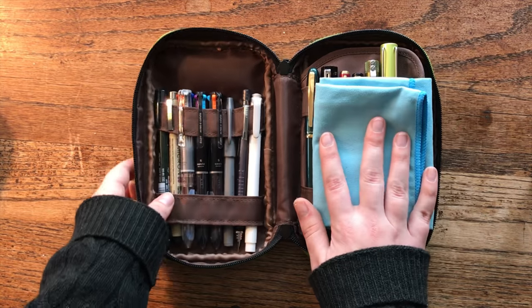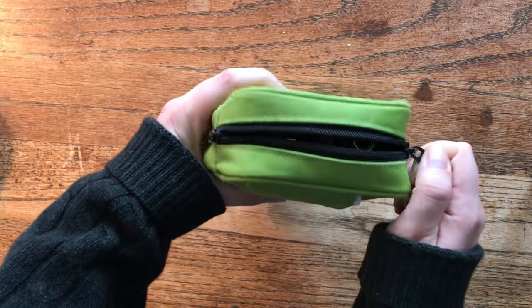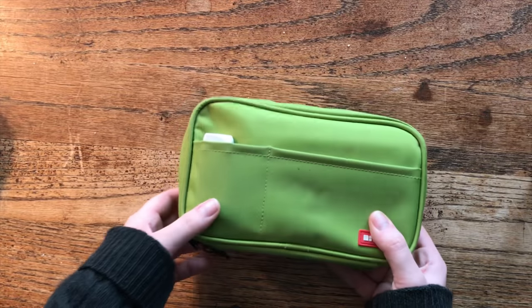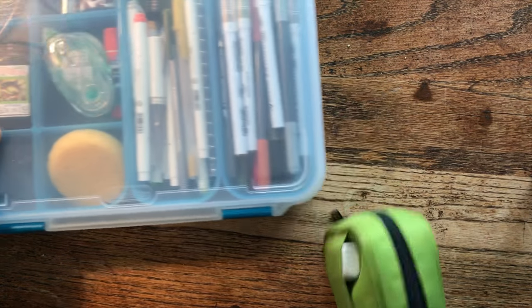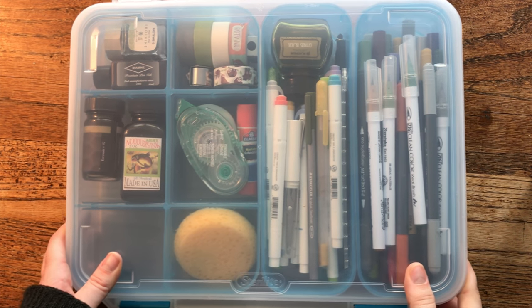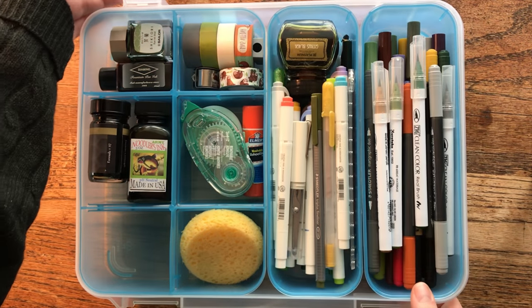So that is the pen case that I carry around with me almost every day. The only reason I wouldn't have it with me is if I could only carry a very small purse, but normally I have all of these pens with me at all times. Moving on to my journaling and art supplies — normally I don't carry this huge bin everywhere, but I'm on vacation so I just threw everything in here.